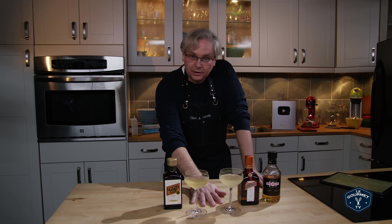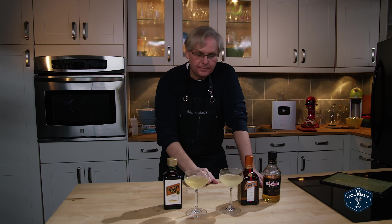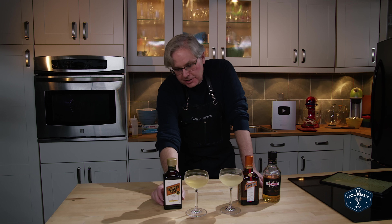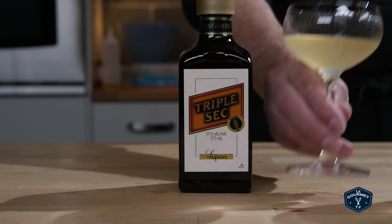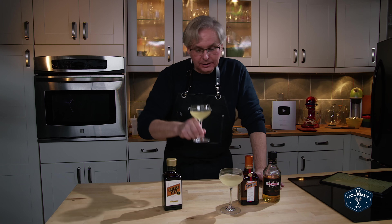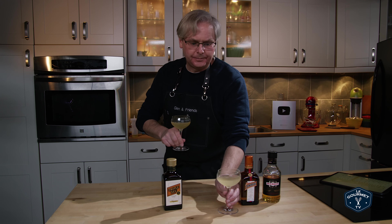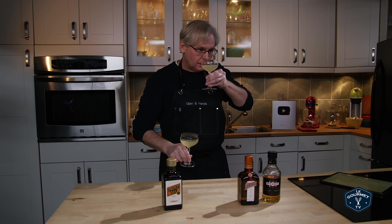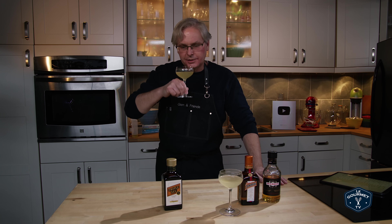So here we have the Loch Lohmann as it's written in the Café Royale cocktail book with Drambuie and Cointreau, and a variation with triple sec. I'm going to try the triple sec one first. It's a different color — it's a little bit darker.